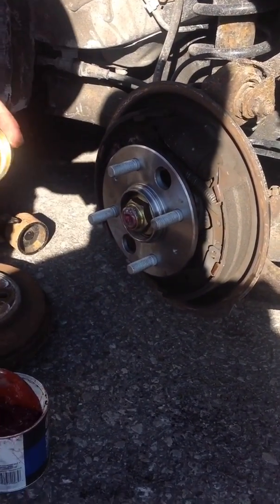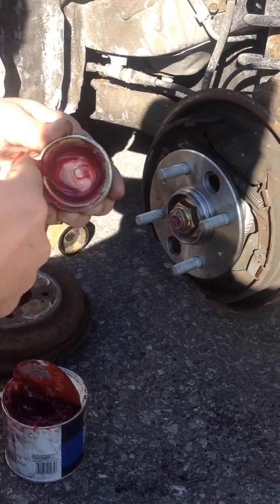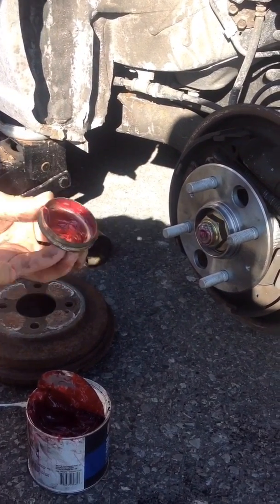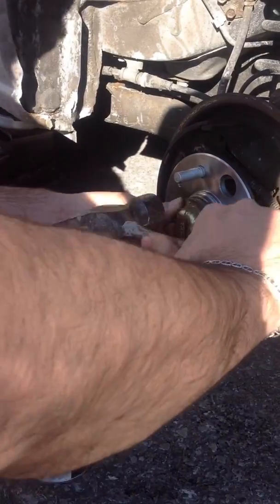There is no grease, so I'm just gonna put some grease in there. There we go. Just gonna put it back and hit it with a hammer slowly.